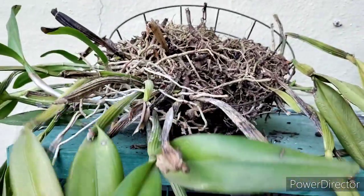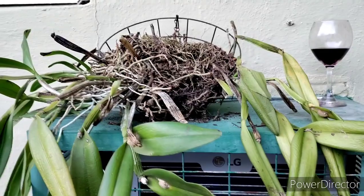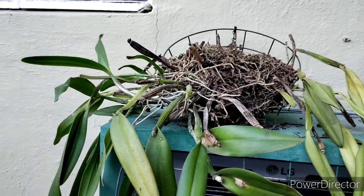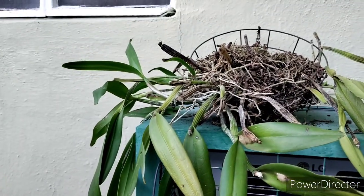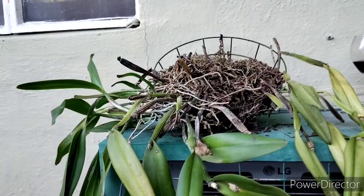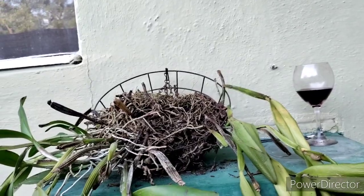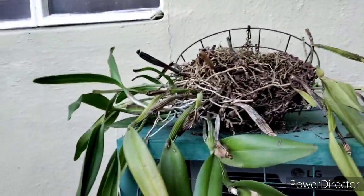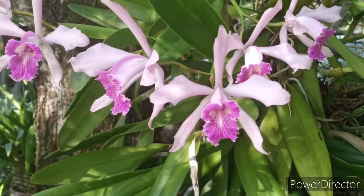These are summer, like July, bloomers. When they first started blooming for me, this guy did not have a scent. But the flowers were absolutely stunning. You guys have seen pictures of this — I'll try and see if I can get some pictures offline that I posted.